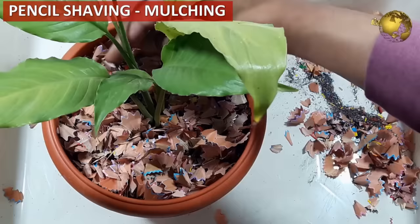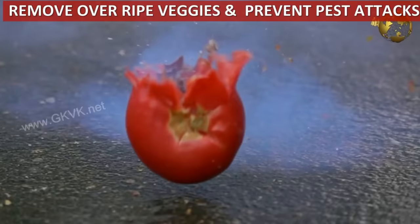Garden vegetables that become overripe are an easy target for pests. Remove them as soon as possible to avoid infection.